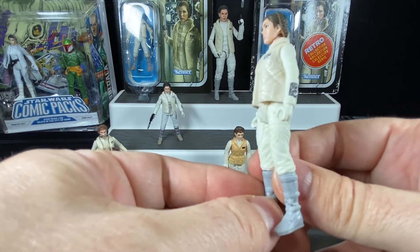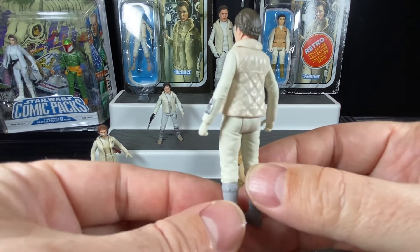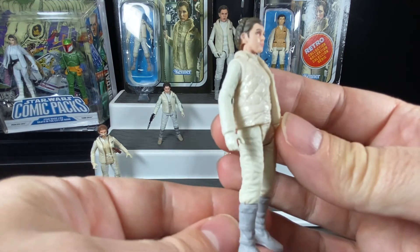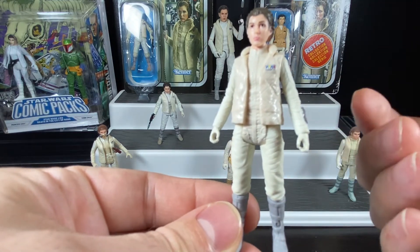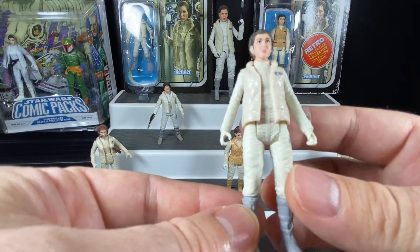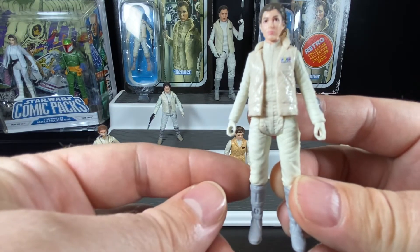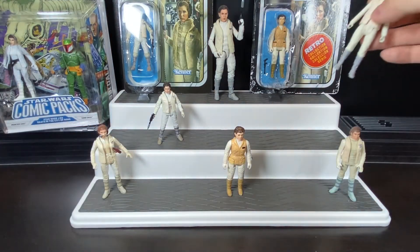Turning her to the side, they did paint the insignia and the communicator on her wrist — fully painted detail. It's a really nice sculpt, and I had to pick it up as a solo release just because it's such a great version of Princess Leia. You can put her in a display and she looks really good. The detail doesn't do it justice on camera; in person you'd really see how well the face sculpt and eye paint are done. If you weren't able to pick up the Vintage Collection one, this is a worthy alternative for your Hoth display.